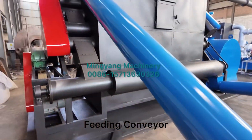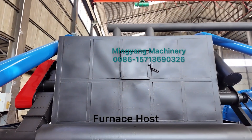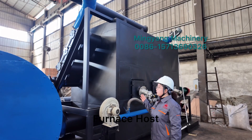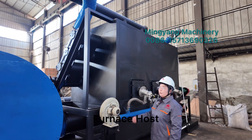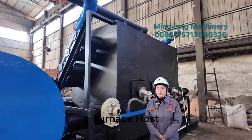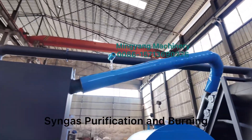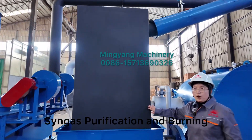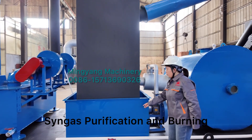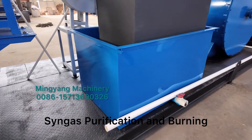The furnace inner reaction tube is made of stainless steel, which can bear more than 600 degrees of high temperature. When raw materials enter the high temperature inner tubes, pyrolysis reaction occurs immediately. Meanwhile, a large amount of flue gas is produced and comes out through the pipeline to this gravity dust removal chamber. From this chamber we can collect fine carbon powder, and after some time we can also collect carbon from the bottom.